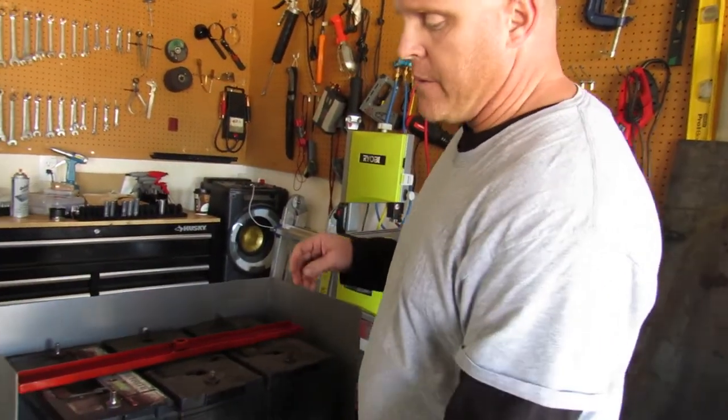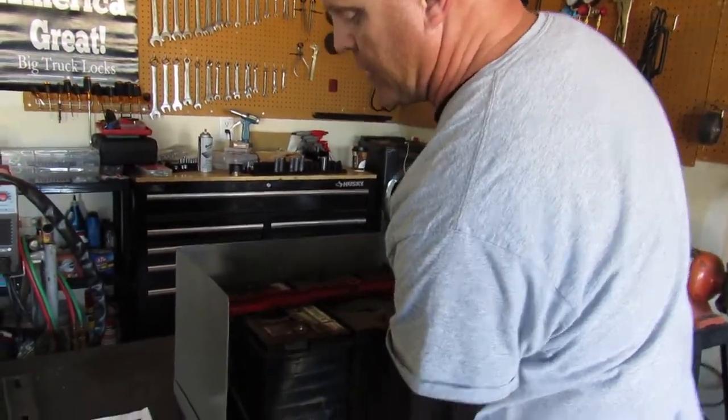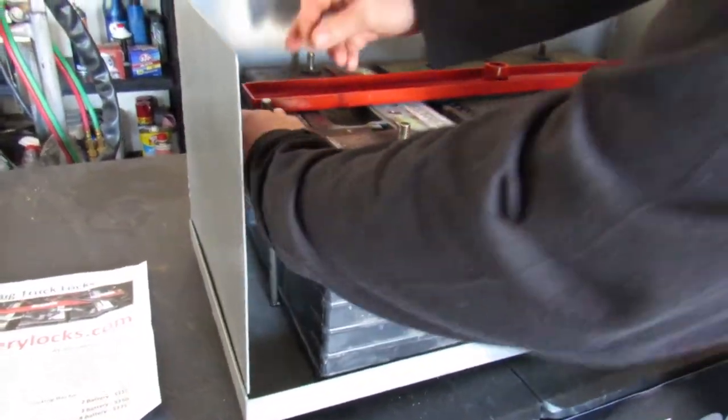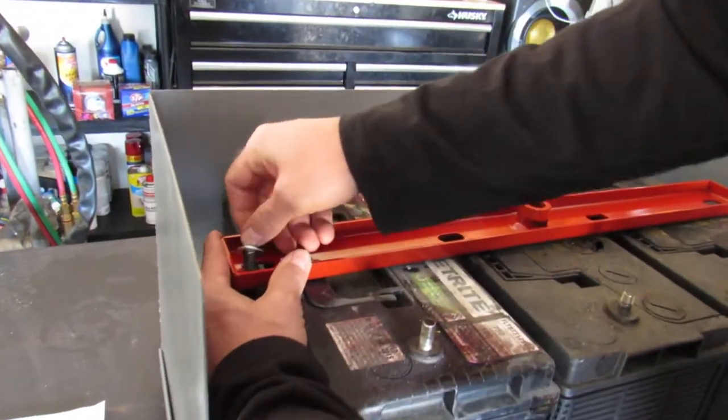You would take that and it just hooks right down in here into an existing hole. Sometimes you may need to cut your own hole. Then you reattach it.